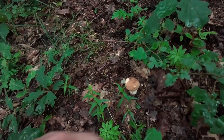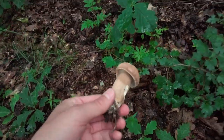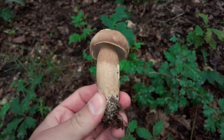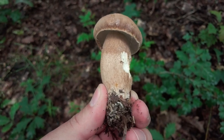Maybe 10 or 20 meters from the first one, we have a smaller one, but it's also very good looking. From this side there was some slug visiting it. Anyway, a very nice mushroom again.